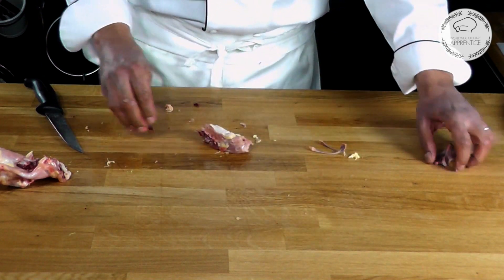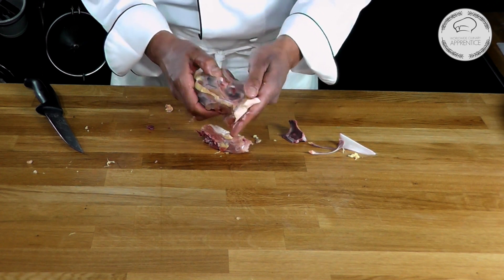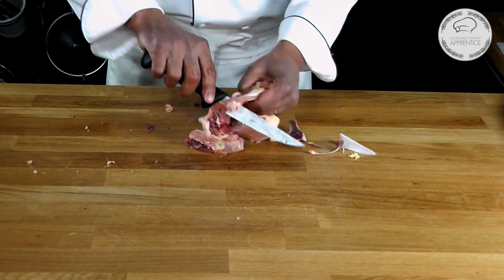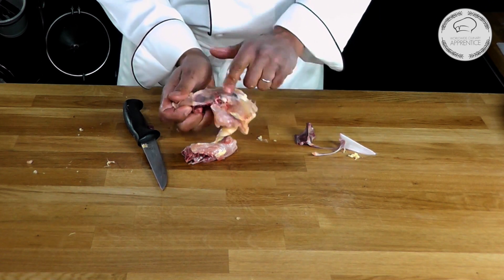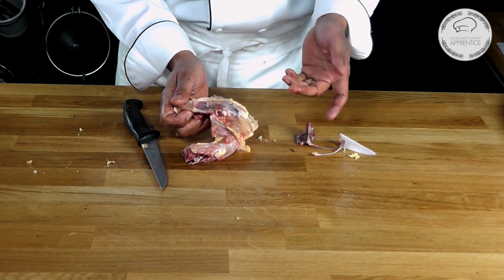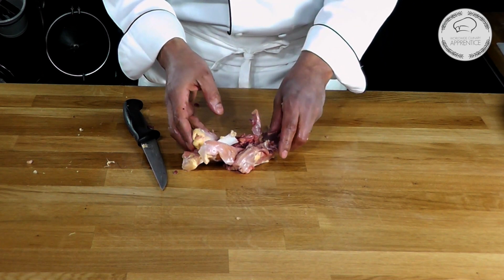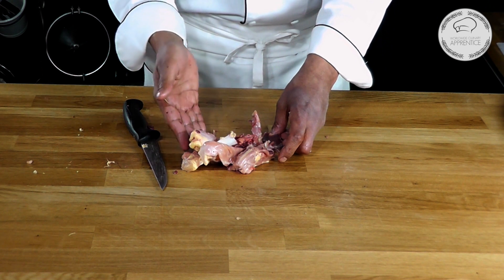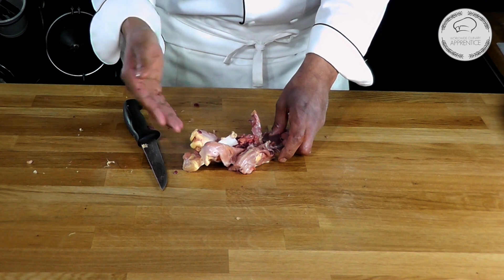Let's go back to the oyster. Why do we call it the oyster? If you look at that bone, this is where the oyster was located. Let me remove it so you understand. I just have that bone — it looks like the shell of an oyster, this is why we call it in English an oyster. Now with those bones you could make a nice chicken stock. If you don't have enough to make a large chicken stock with just that part, you could just freeze them, wait to have enough chicken bones, and make a larger chicken stock.